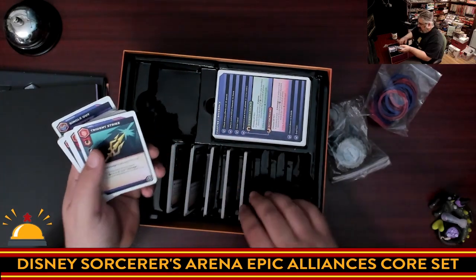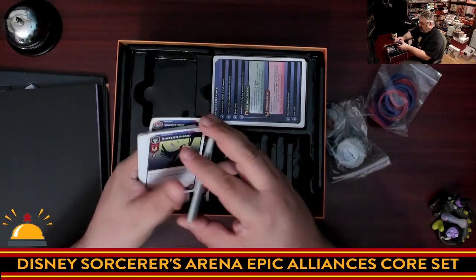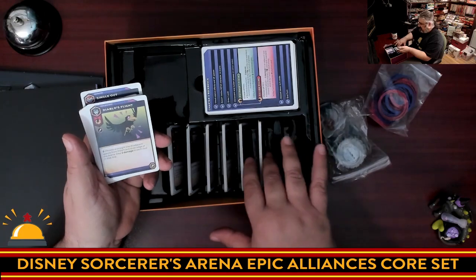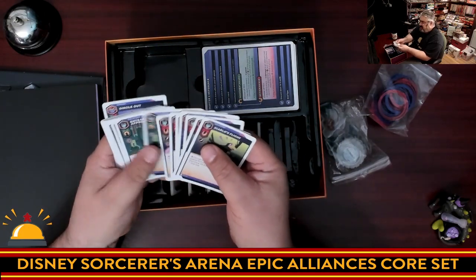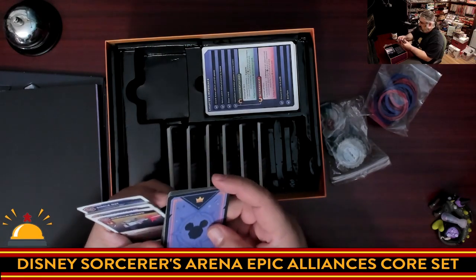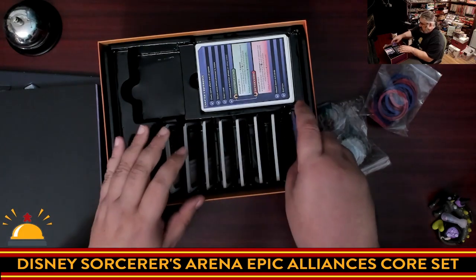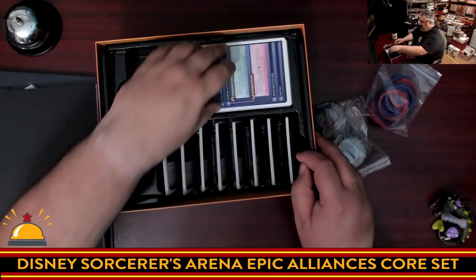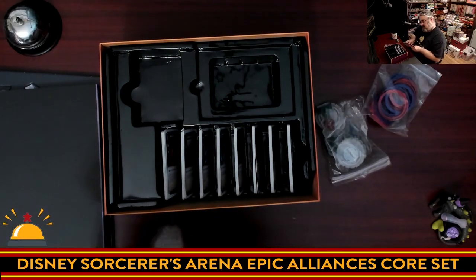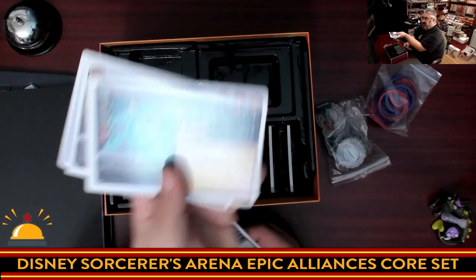One thing people are going to be happy about is it sure looks like there's room to sleeve the cards — there's lots of extra space in the card slots for sleeves. Then we have Facilier's cards, Maleficent's cards, and finally Demona's cards. And it's Sully — S-U-L-L-E-Y — my bad; I kept calling him Scully. Not a huge Disney watcher.